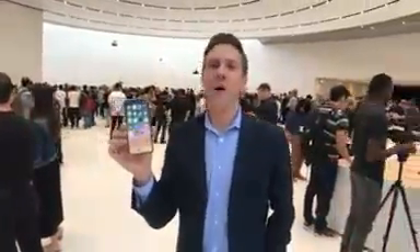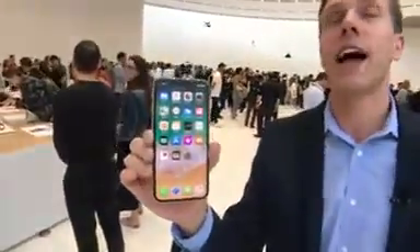Hey there, what is going on? Rich DeMuro here, Rich on Tech. Check it out — the brand new iPhone X. Wait a second, it's not the X — it's actually called the iPhone Ten, even though it's written iPhone X.